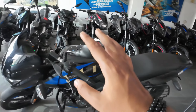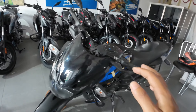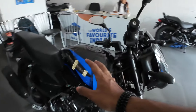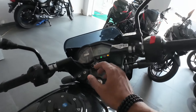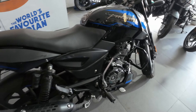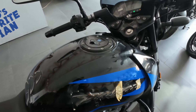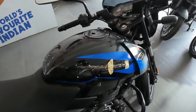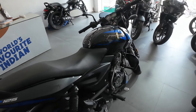There are many features — the low version has one set of features, while the top version has more. This is a nice-looking vehicle with a good overall look. The fuel tank capacity is 11.5 liters. The company claims it will give around 50 km/l mileage, though real-world mileage may vary.